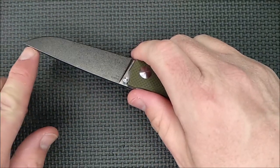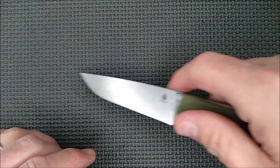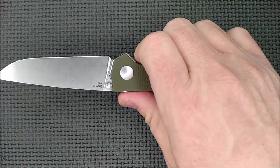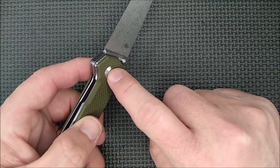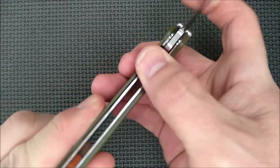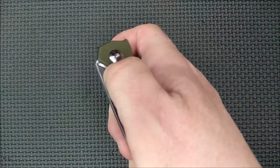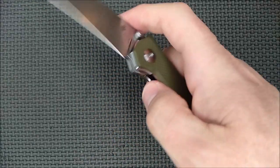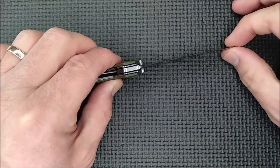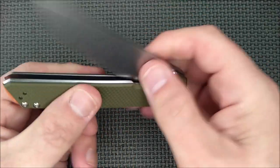The cons: I mentioned the fine tip — that can be a con. If you're often tempted to pry things out, this knife wouldn't be a good choice. And as I mentioned, if I remove all the blade play by tightening the pivot all the way, I can still open and close the knife, but I need to add some wrist action. The comfort zone for me is a very tiny bit of blade play side to side and very smooth action.